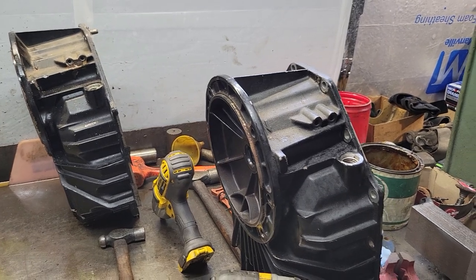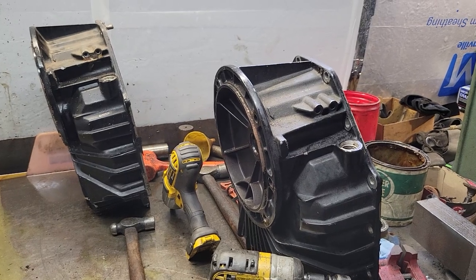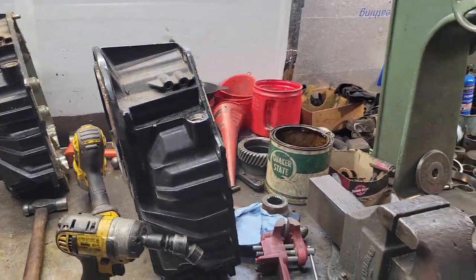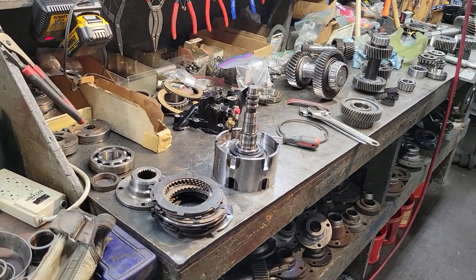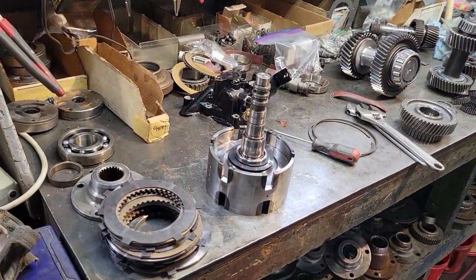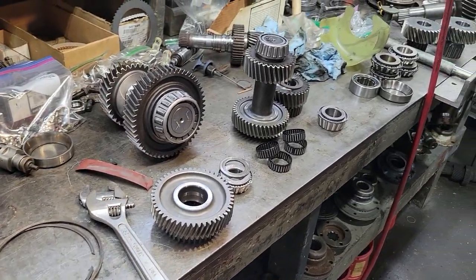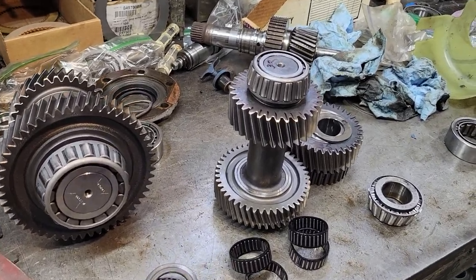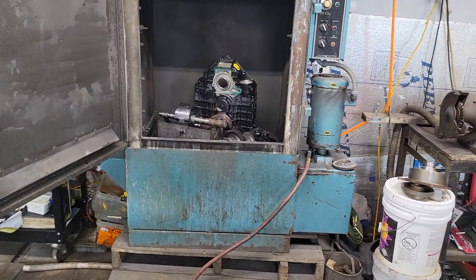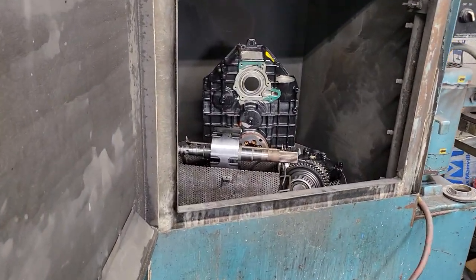Hey guys, it's Sunday. Taking apart a couple of ZF 63 IVs for a customer in Bermuda. Right here we have the clutch pack assemblies, shaft gears, and a couple of bearings that look kind of iffy, so we'll replace the bearings on these units. Over here are some more in the cleaning tank — this is another transmission. We're making two out of one.